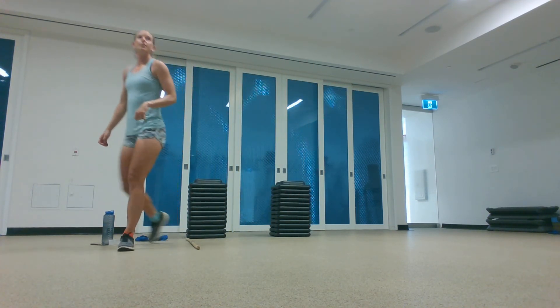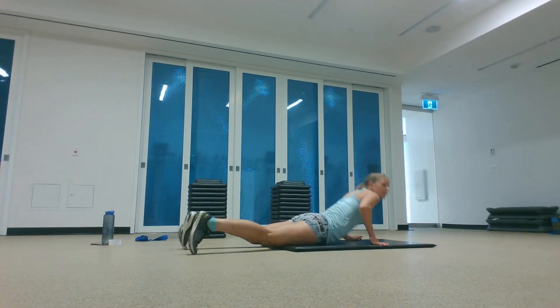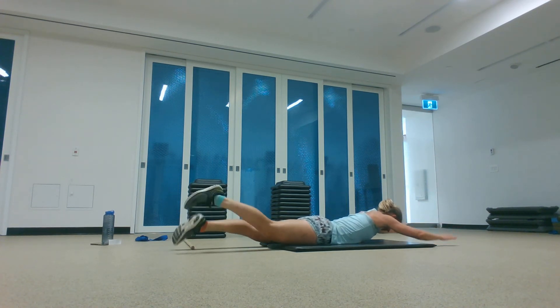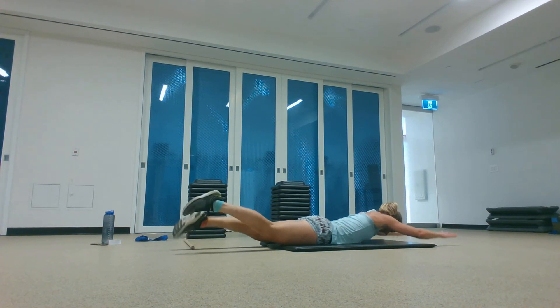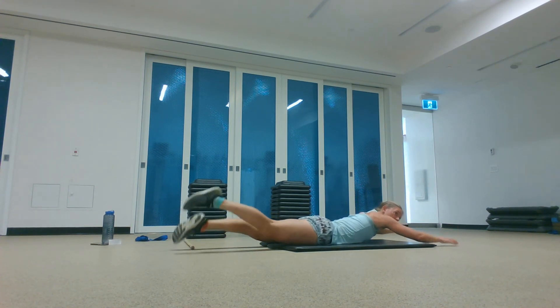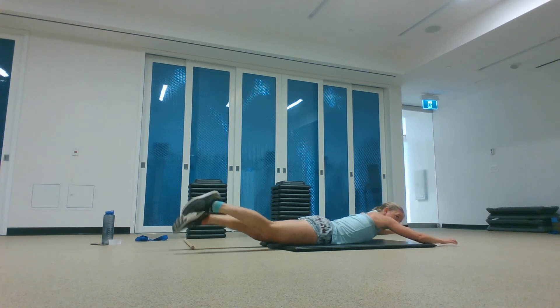Shake that out. Swimmers for another 45 seconds. Ready, here we go. Reach tall, lifting your chest and your legs up, working the back side of your body — breathe. 15 seconds. And relax.